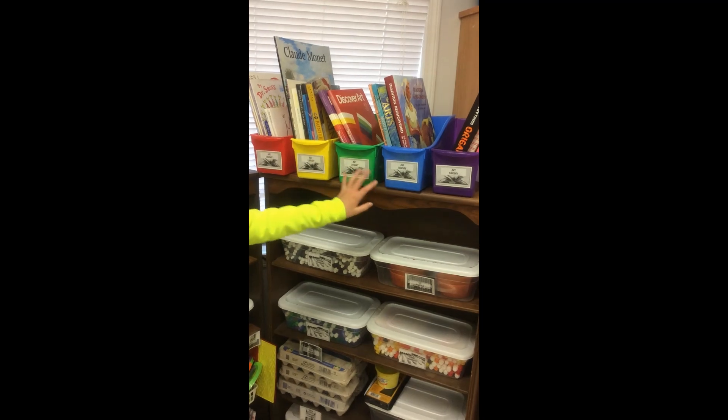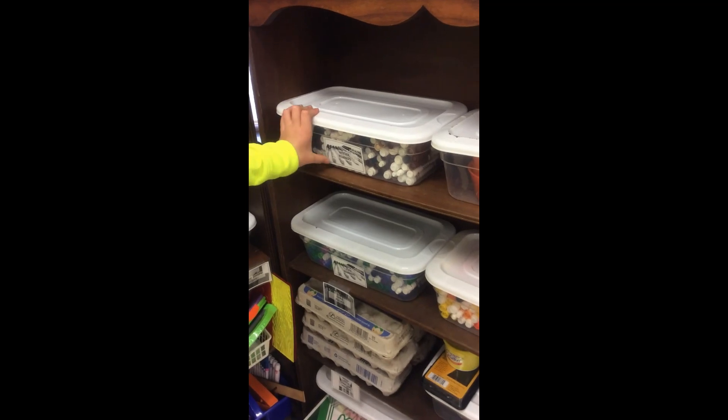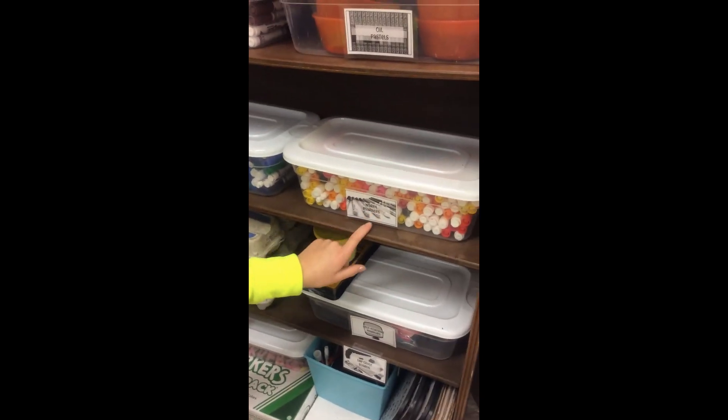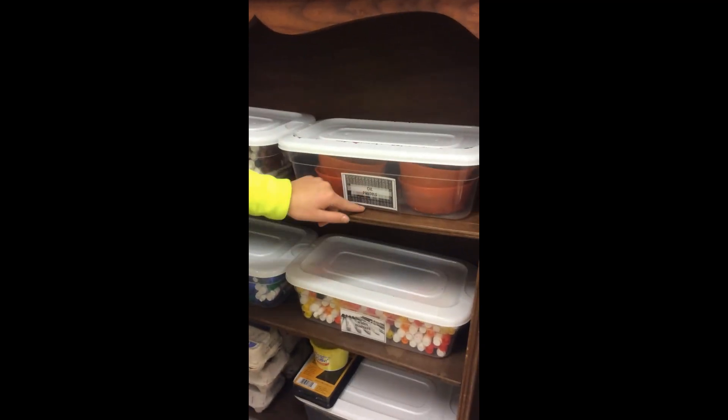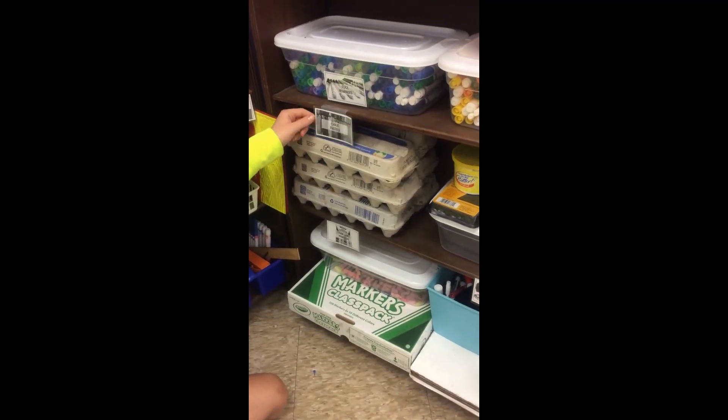This is the art library that we can read. These are the neutral markers and these are the cool markers. These are the warm markers. This is the oil pastels.